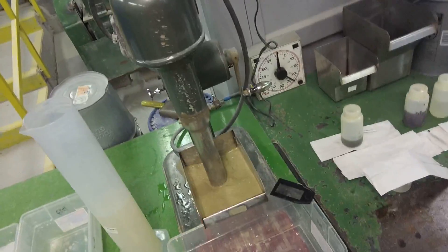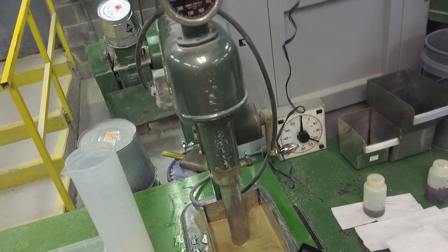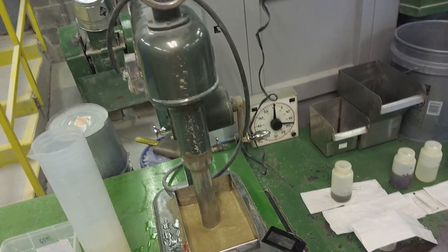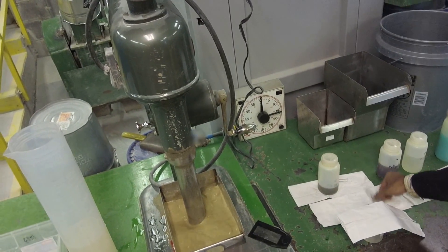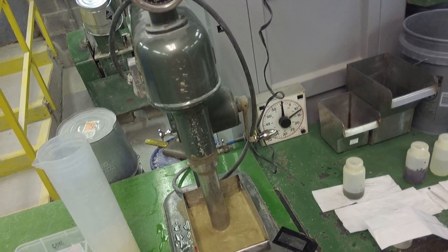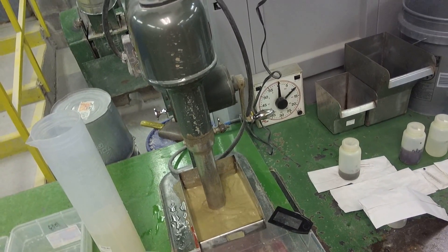We're at the end of our conditioning cycle. Here we're going to add frother and collector, then we're going to float this for 10 minutes.